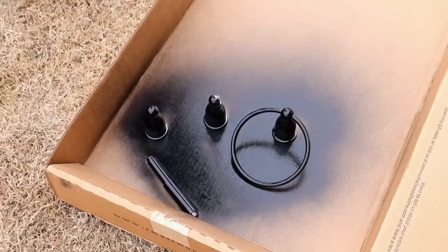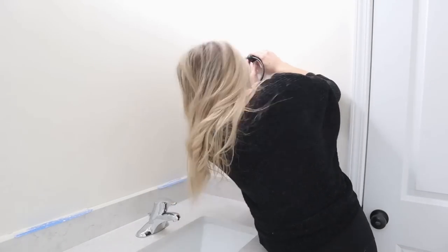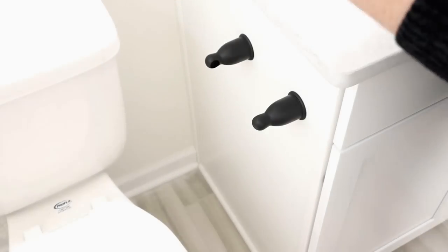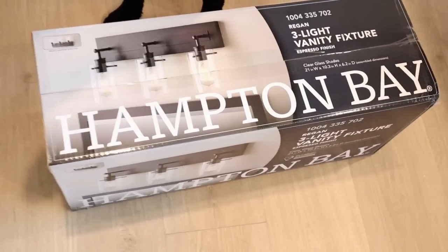For a super easy, cheap, quick way to update these builder grade fixtures, I just gave them a quick coat of matte black spray paint. After two coats they dried and were ready to be put back on. I think this was a super easy solution to dressing these guys up.